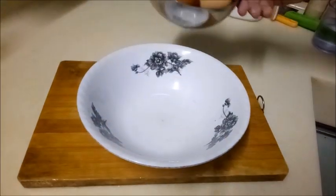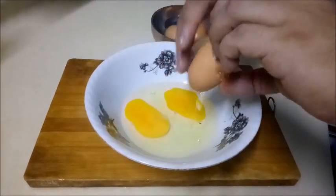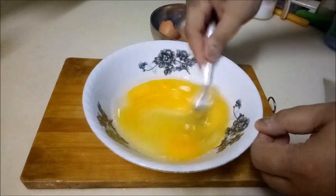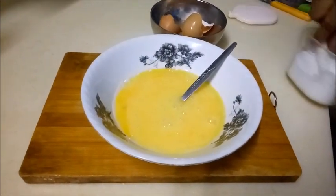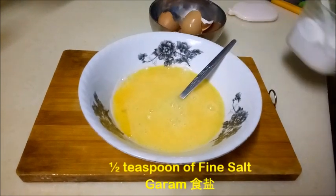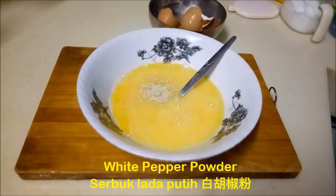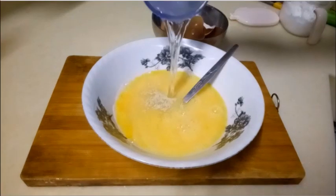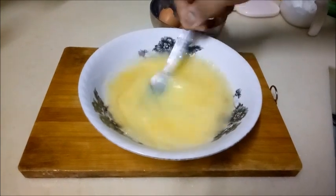First, we prepare 4 eggs, then transfer the eggs into a bowl. Slightly beat the eggs until even. Add a teaspoon of fine salt and a pinch of pepper powder. Pour 150 ml or half a cup of plain water into the eggs. You can also replace the water with fresh milk or soy milk if you have it at home — it will make the eggs smoother after steaming. Mix it evenly.